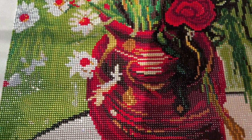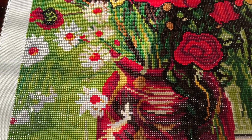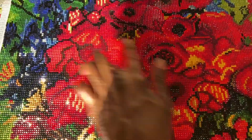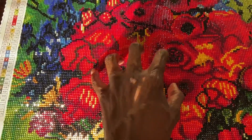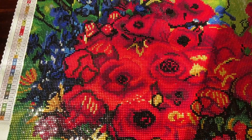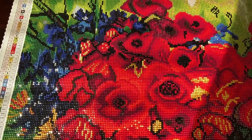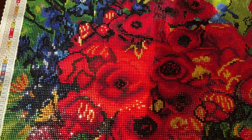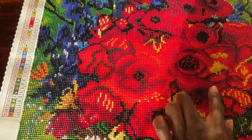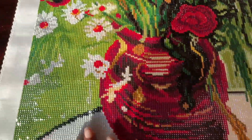No problems at all with the drills, and no problems with the canvas — it was rendered beautifully. The details in the poppies are amazing. Red is my favorite color so that was one of my favorite parts to do, though this section up here is also where I started to slow down. There's a lot of confetti throughout this canvas, which is to be expected because it's a Vincent van Gogh and his paintings are very detailed.